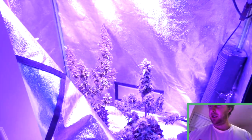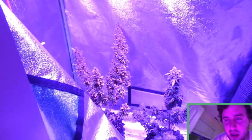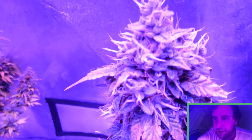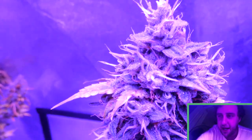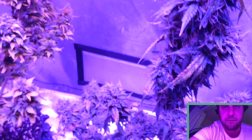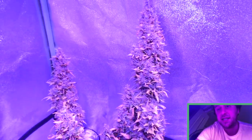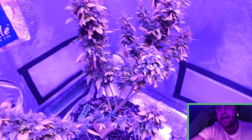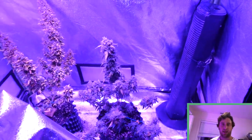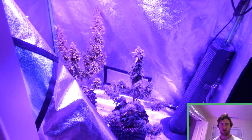Here are the Gorilla Glue autoflowers from my Stealth Grow series — these are what we'll be looking at up close for their trichomes. Looking very frosty, they're about a week and a half away from being ready for their flush. Looking like a nice yield for autoflowers, and I think this Exhale CO2 bag has a lot to do with that. Let me get the scope set up and hooked up to the smartphone and then I'll be back to show you guys those close-ups.